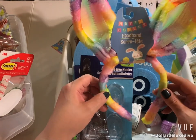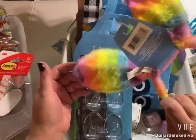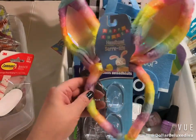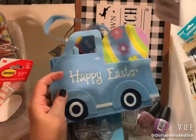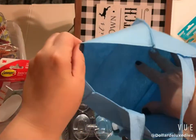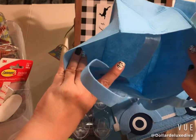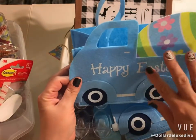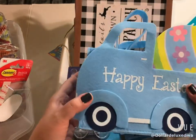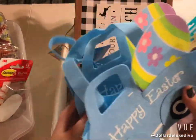I also grabbed one of these headbands to put inside an Easter basket I'm putting together. I like that it has a little tie-dye vibe to it. Also in with the Easter decor, they had these cute little — I wouldn't call them a basket exactly, they kind of look like a little shopping bag. On the inside it has a little truck or car with an egg. I just thought it was so cute, perfect for small things, so I grabbed two.